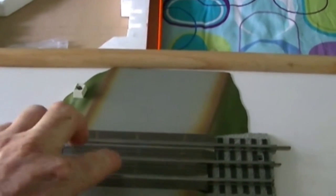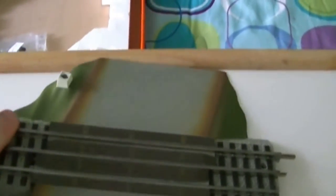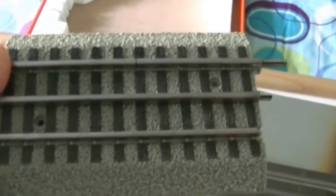This insulated rail needs to go on the inside rail all the time. This is the power side rail and this is the ground. There is also a switch right here where you can turn the bell on and off. Let me turn the crossing around the right way — this is the insulated side here, this is the hot side, and this is the ground.